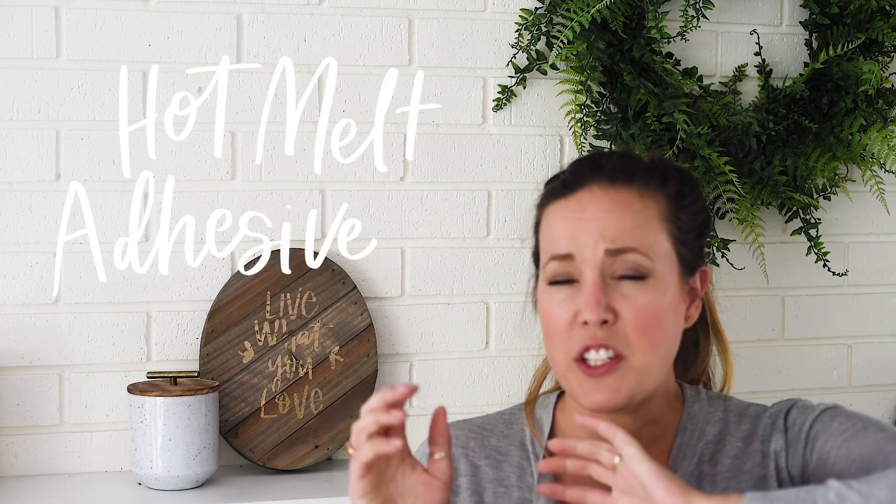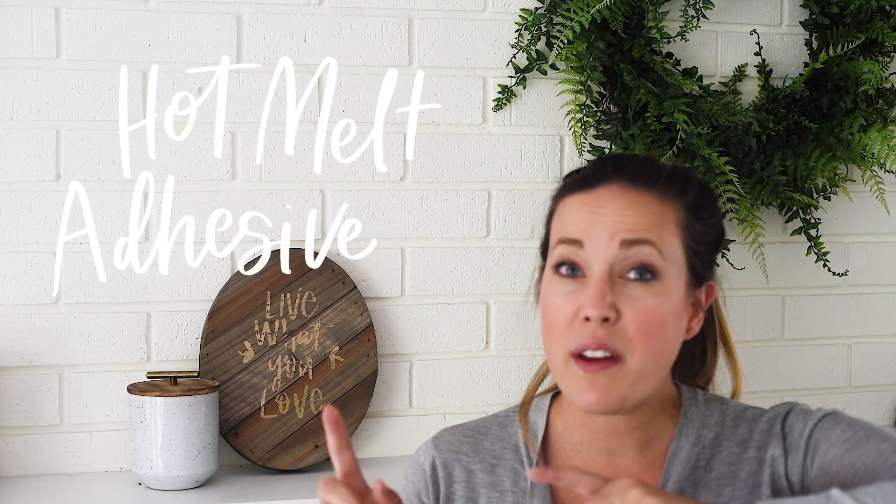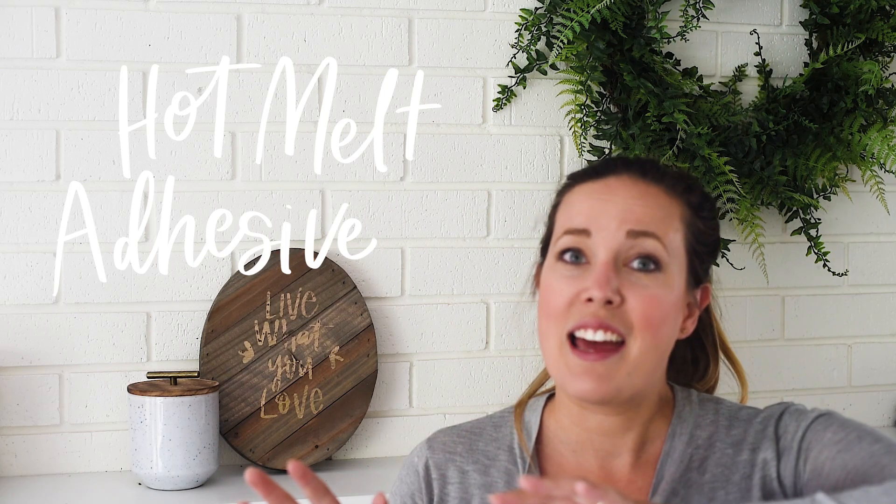But since I made that sign, Therm O Web has come out with something called hot melt adhesive. You can cut it with your Cricut or cutting machine, iron it on, and that's your adhesive for the foil transfer. So today I'm sharing how I made this little sign using my hand lettering cut out with a Cricut and transferred with the rose gold foil — I really love how it turned out.